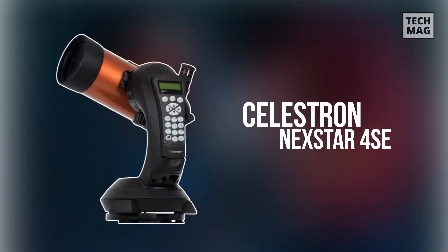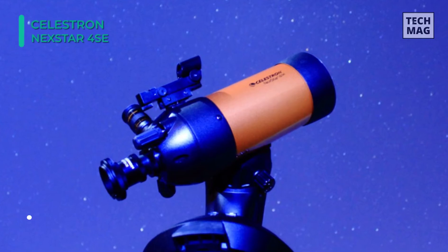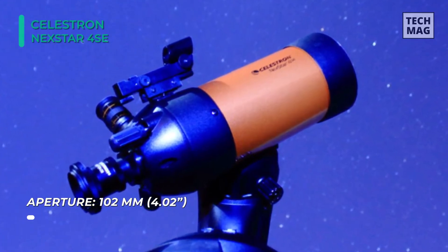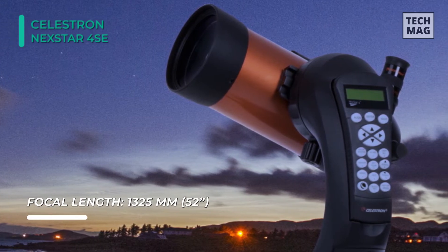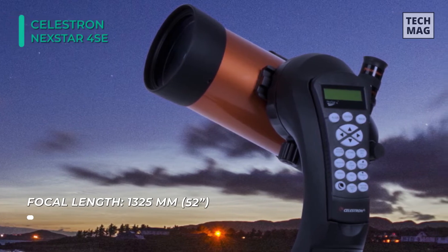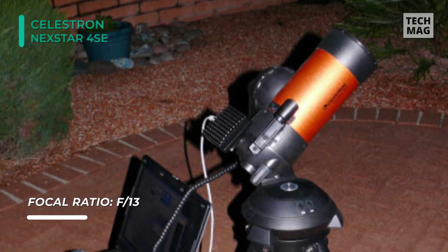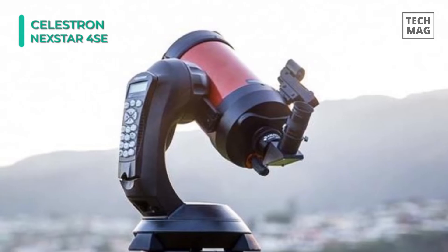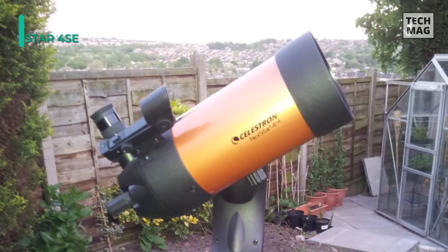The next product on the list is the Celestron Nexstar 4SE Telescope. This computerized telescope features Celestron's iconic orange tube design with updated technology and the latest features for incredible stargazing for beginners and experienced observers. This telescope's 4-inch primary mirror packs enough light-gathering ability to observe the best that our solar system can offer. It features a database of more than 40,000 celestial objects. The go-to mount automatically locates and tracks objects for you. Furthermore, it includes a free download of one of the top consumer-rated astronomy software programs for an interactive sky simulation. Additionally, you receive a red dot star pointer finder scope, 25mm Plössl eyepiece, visual back, and a mirror star diagonal.